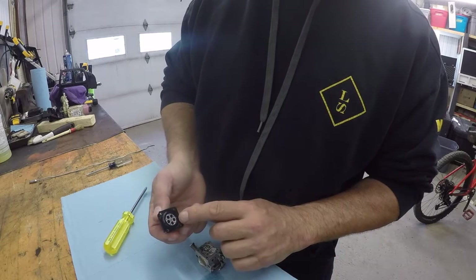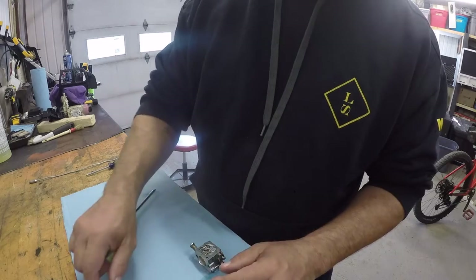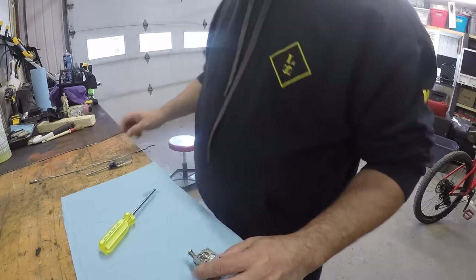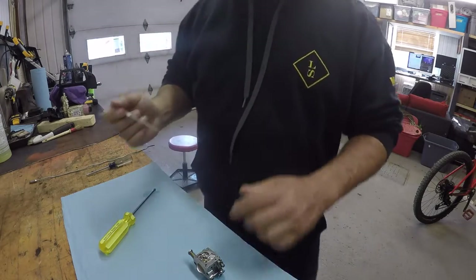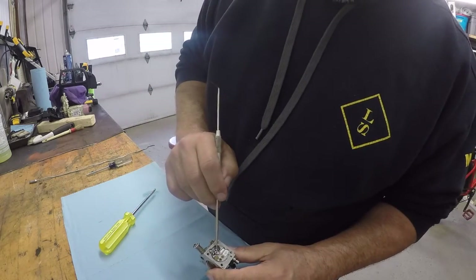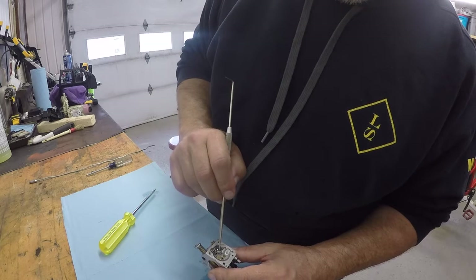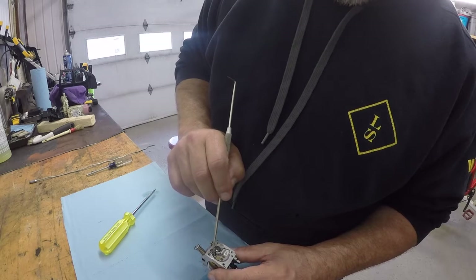This is basically the pump, and in here we have the needle valve, a bunch of jets. I'm going to take this needle valve out — it's right there.